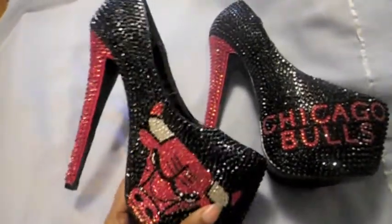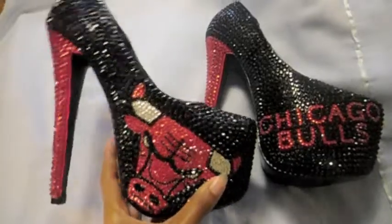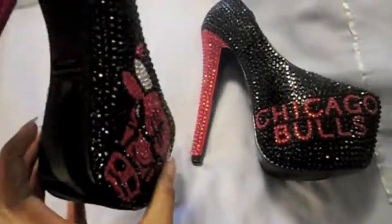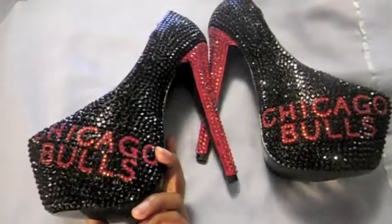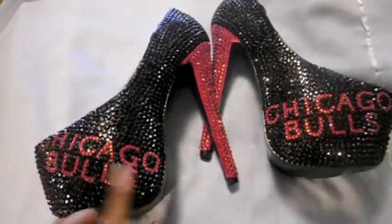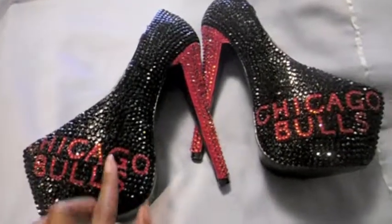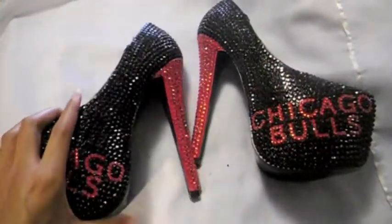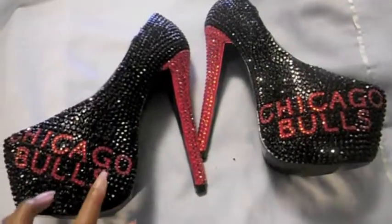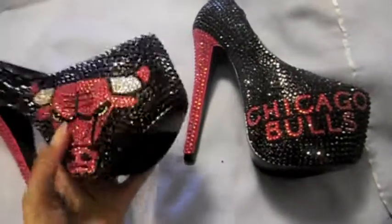So this is what the shoes look like. These are a size six and a half. On the other side of the shoe it just says Chicago Bulls — I put it on there two different ways. This is what the inside of the shoe looks like, and this is what the outside of the shoes look like.